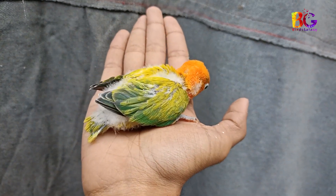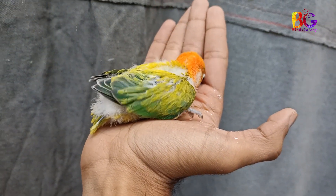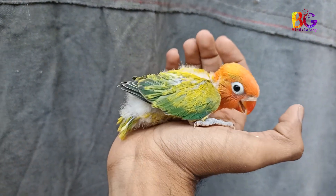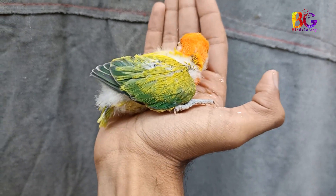Hello! Today I'm going to show you 50 Pairs in Fisheries series, which is very important for new fanciers. New fanciers should know this before pairing. I'm making pairings which are very common, so watch the complete video.